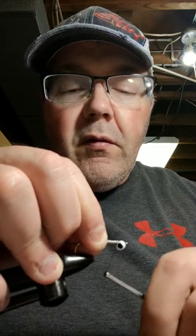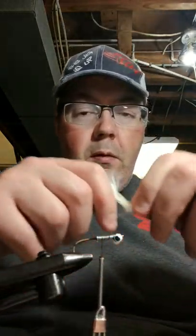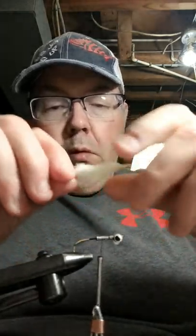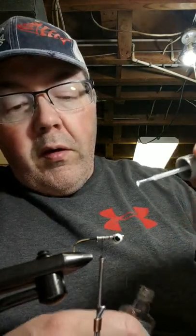I'm going to go ahead and take a white marabou for the tail end. First of all, I'm going to put some hardener on the nail wrap to help kind of stick a little bit.